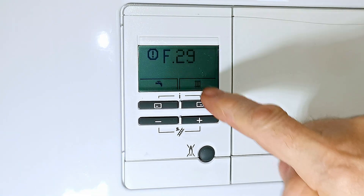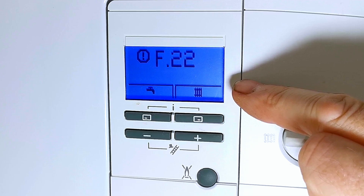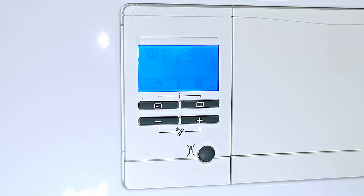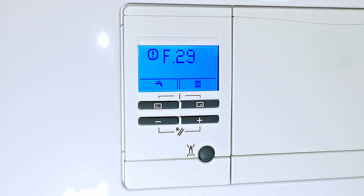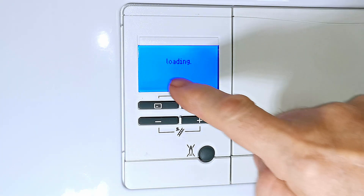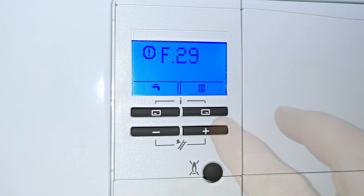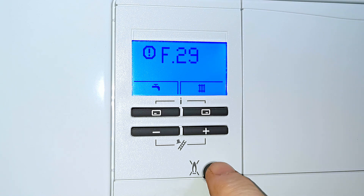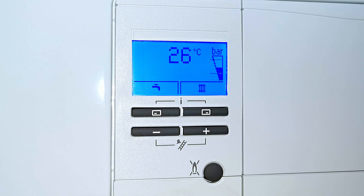If you ever get a fault code in the display — for example the F29 fault, which means the flame went out during operation — the only way to clear it is to press the reset button (except for the F22 fault already covered). Press reset and the boiler restarts, going through a start-up process before it's ready to use. It is perfectly safe to press that reset button. You can check your installation manual for what each fault code means, but if the fault code keeps coming back it indicates a genuine problem — call a gas registered engineer. Continuously resetting the boiler may actually be damaging it. I've left a link in the description to find gas registered engineers in the UK.